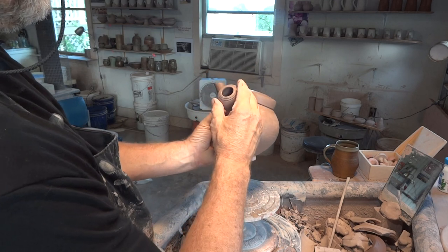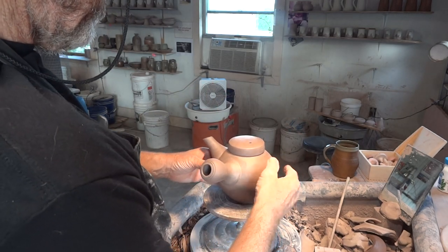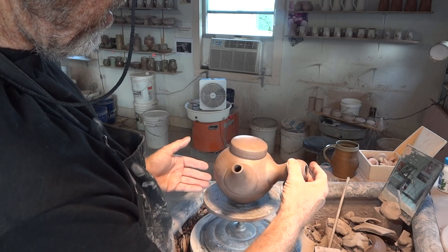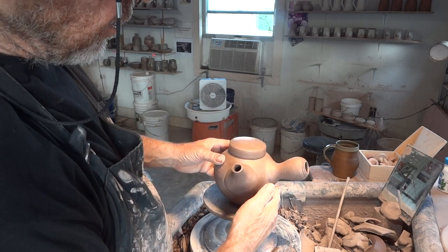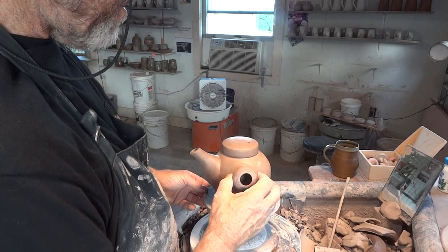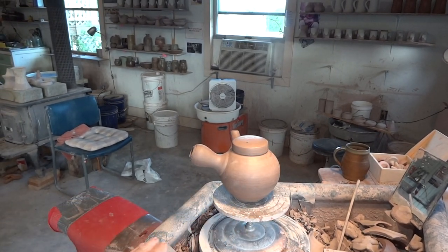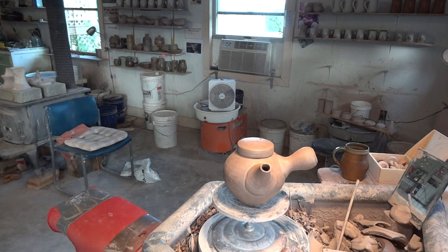It looks like the battleship Bismarck, doesn't it. You've got to bear in mind — narrow foot, and you've got all this weight off to the side. He's empty and he still balances, so with tea in it he's going to be okay, but that's something to bear in mind. I think I've made him a little bit too fat, and perhaps just generally a little bit too big. A bit of a criticism, but we have to be critical. I think I did throw that one a little bit on the big side — never mind, next time.